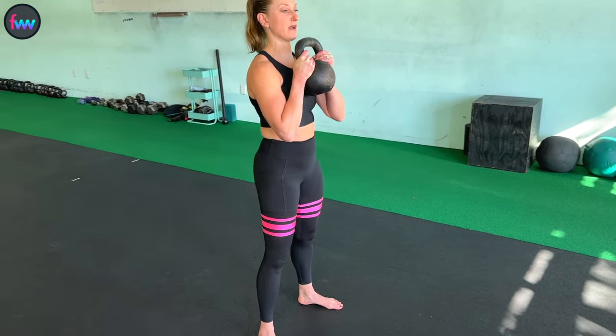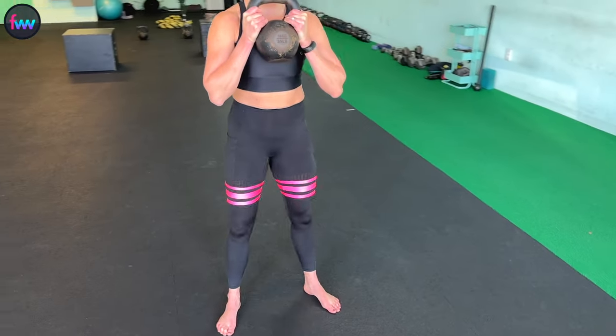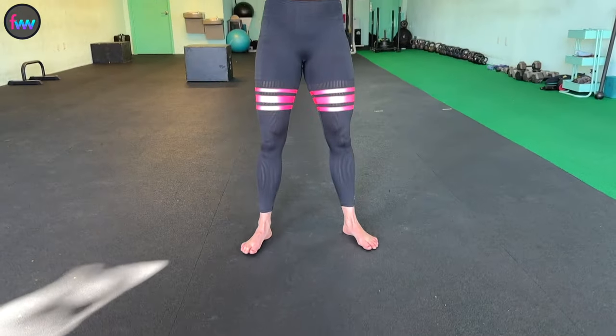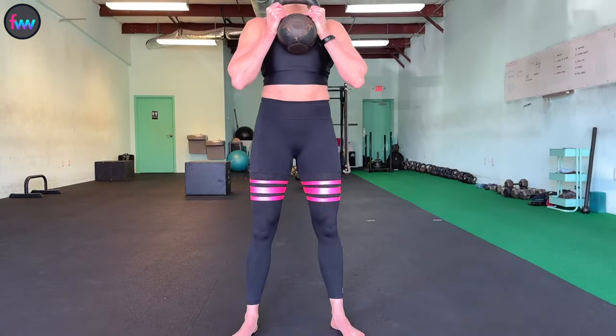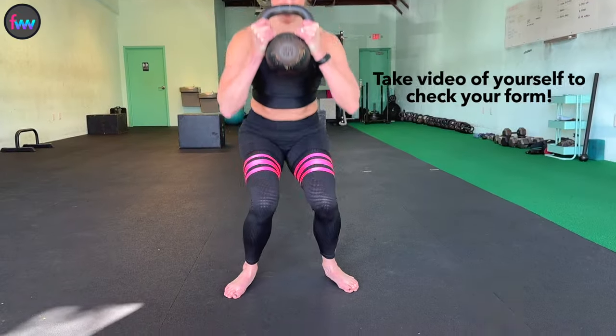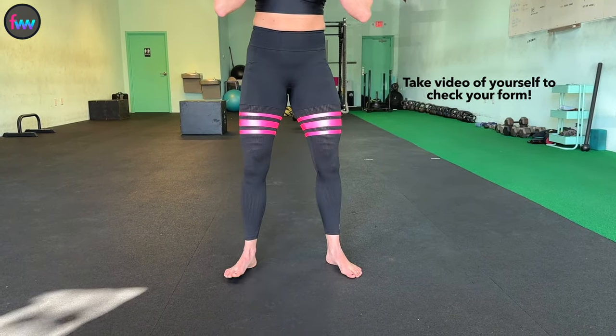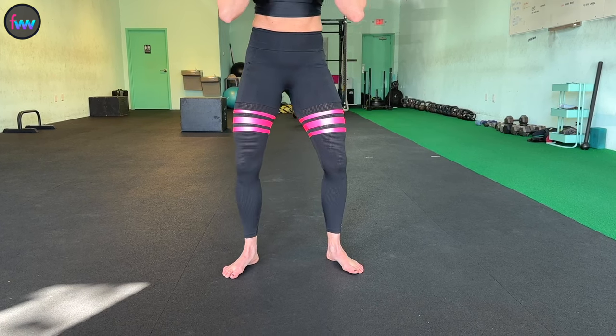Because I'm twisting my feet into the ground, this is going to help me push my knees outward and keep them over the toes. One thing that I see a lot of people do is letting their knees cave in — we don't want that to happen. We want to activate, twist those feet, and push those knees out.